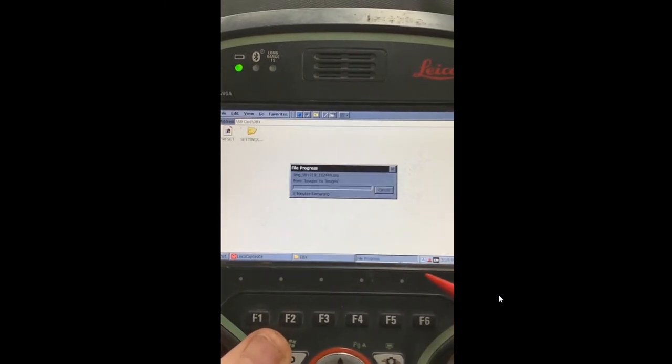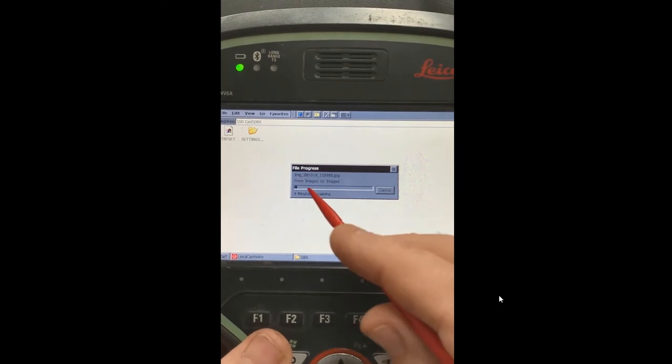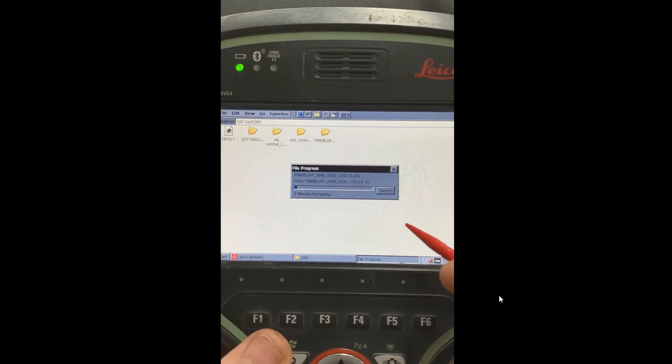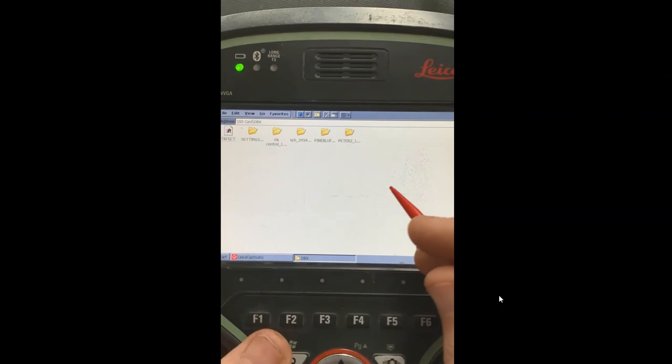This will back all the jobs up. With a bunch of jobs, this might take a while. I'll just cancel it for now — but this shows you the procedure. Let's imagine all these jobs are now backed up.